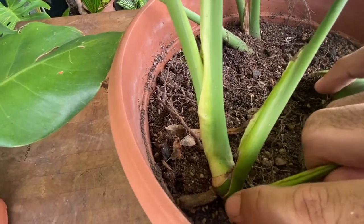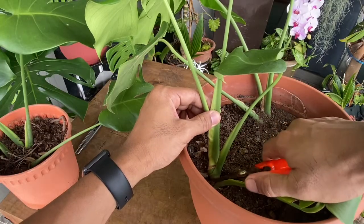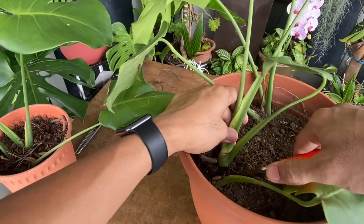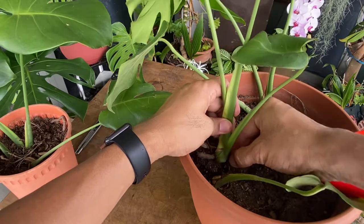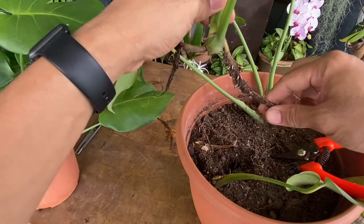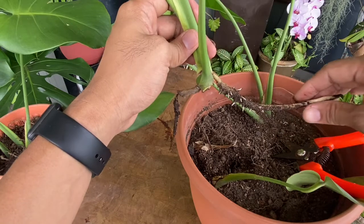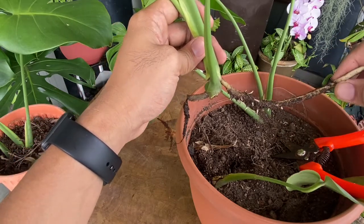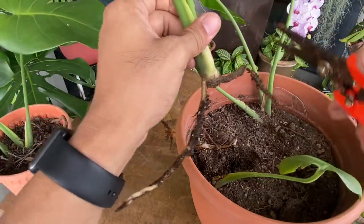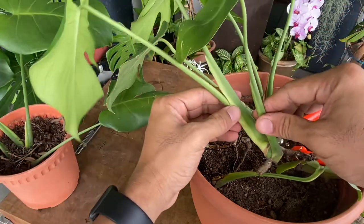We're gonna do the cutting right over here and cut this bit off. Oh, it's got another aerial root that has managed to go down — we're very lucky with this one! We've already got some roots that have already grown from the aerial root. This has turned from an aerial root to a soil root. You can cut a little bit of that — yes, it's alive. So this is our plant baby.